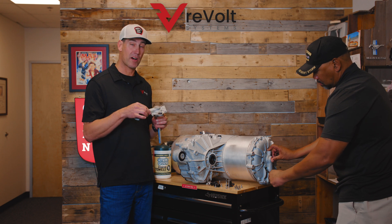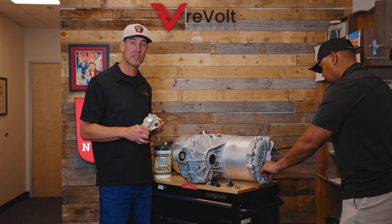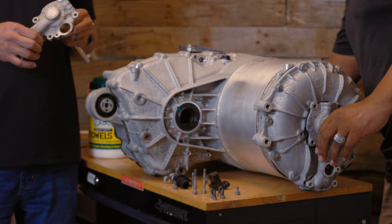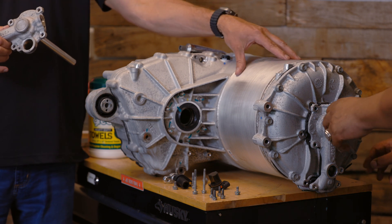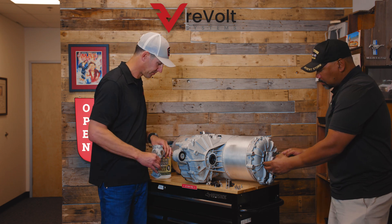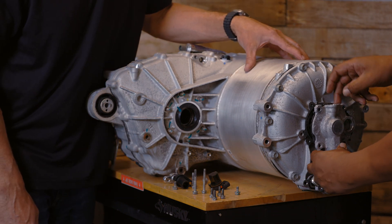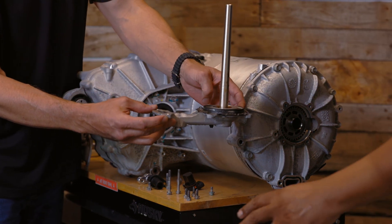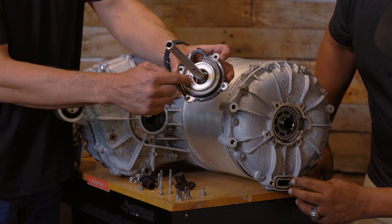We did have one motor come back early on — it was completely seized. The customer parked the car for a few months since it's a race car, and one day went to push it out of the garage and the rear wheels were completely locked up. The rotor had flooded with coolant and rusted into one giant piece of metal. When you pull this manifold off, use a little pry bar — be careful, don't wrench on it. There's a space to pry it up and it comes straight out. You'll see blue coolant drip out; that's normal, and this is what a failed seal looks like.